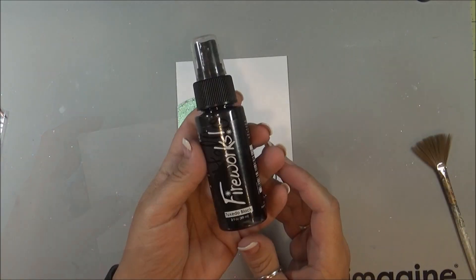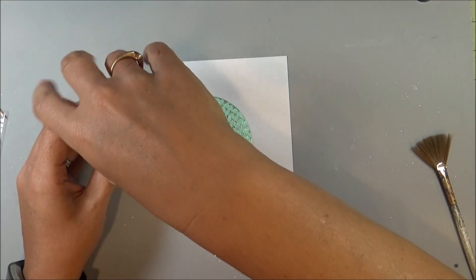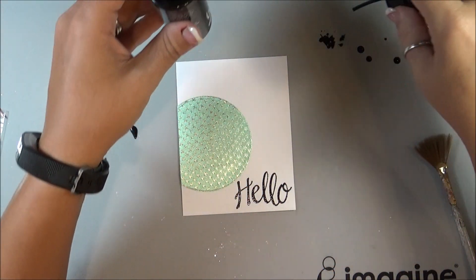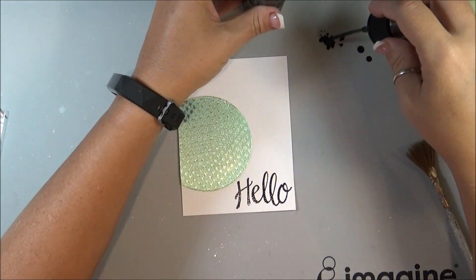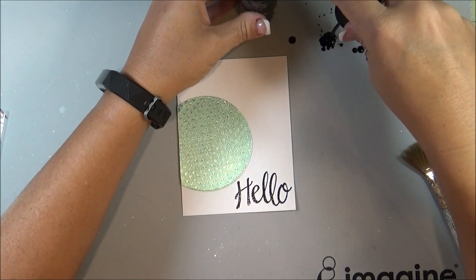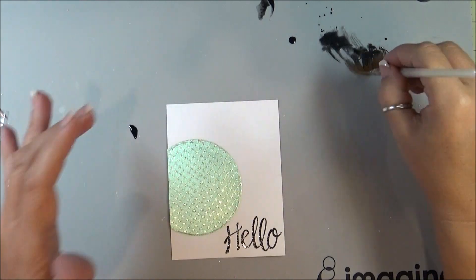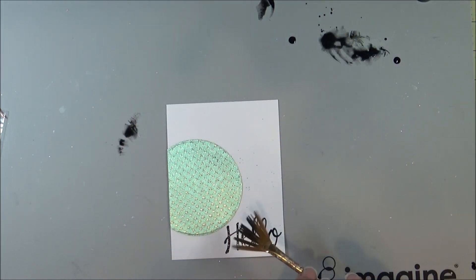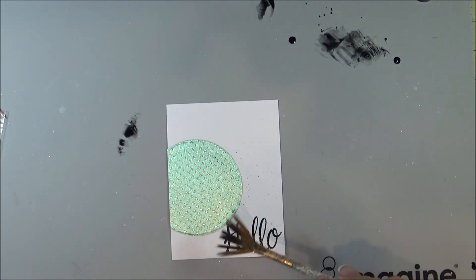Now I am taking some Fireworks in Tuxedo Black. I'm spilling it a little! Taking my brush here to flick a little bit of speckles around.